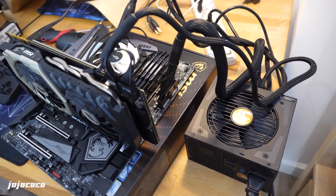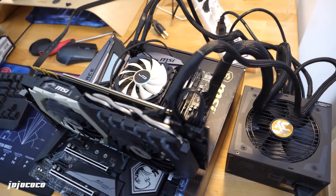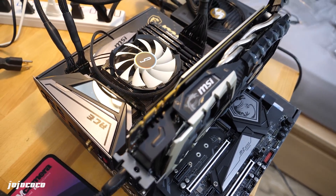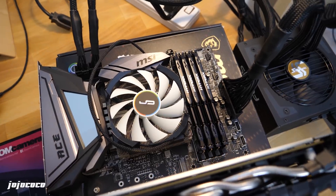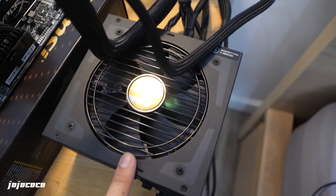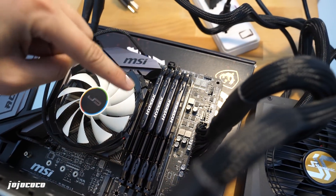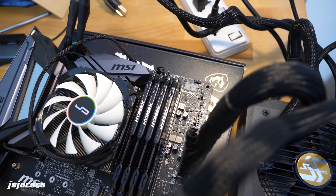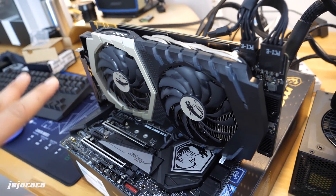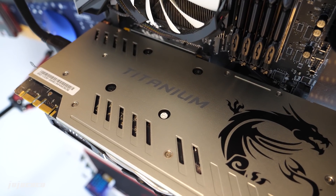This is probably one of the messiest quick builds I've ever done, but just bear with me — the reason is so we can see the entire motherboard, its design, and the lighting. We're using a Seasonic 850-watt power supply, a CryoRig CPU cooler, 16 gigabytes of HyperX by Kingston RAM, and an MSI graphics card — the 1070 Ti Titanium version. Looks pretty cool.